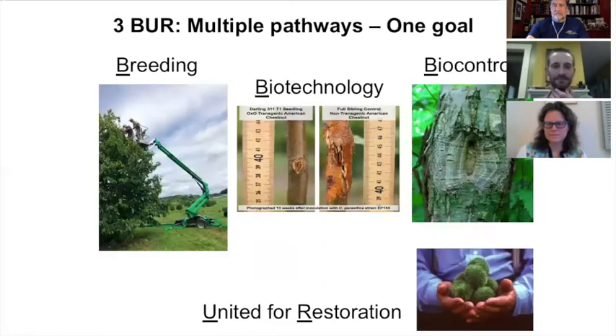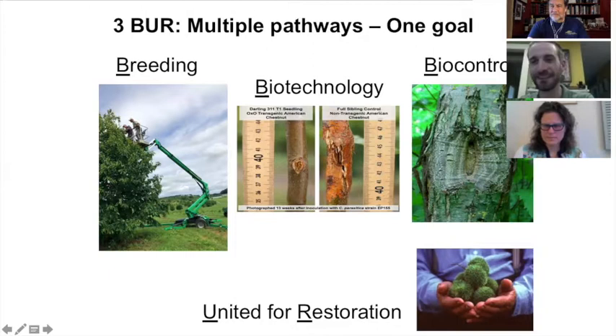Our mix of strategies is called 'Three Burr, Three Nut Chestnut' — the chestnut has three nuts per burr. The three B's are: Breeding, Biotechnology, and Biocontrol, united for restoration. With breeding, we're talking about breeding American chestnut trees with Asian chestnut species that are resistant to blight. With biotechnology, we're talking about inserting genes from other species, including the Asian species, into the American chestnut to improve its blight resistance.